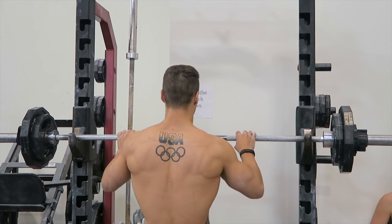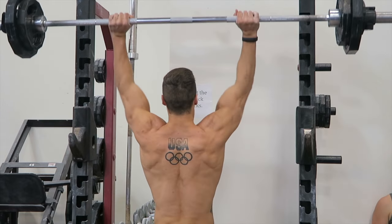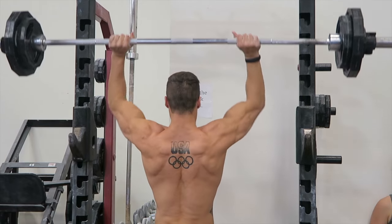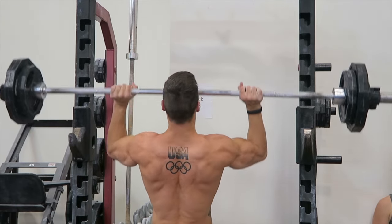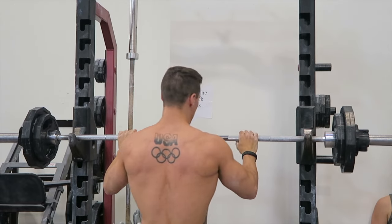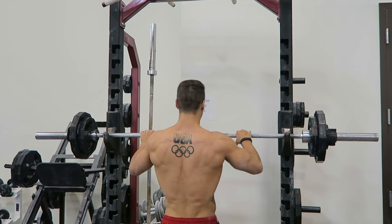Then I went over and did some standing barbell presses. I actually usually don't do this, but I saw my wife squatting and wanted to try this exercise out. It was a great exercise for my chest and my shoulders, so I think I might include this and work it a little bit more because I was pretty weak at it and I liked doing it. This is just a different angle for you guys.